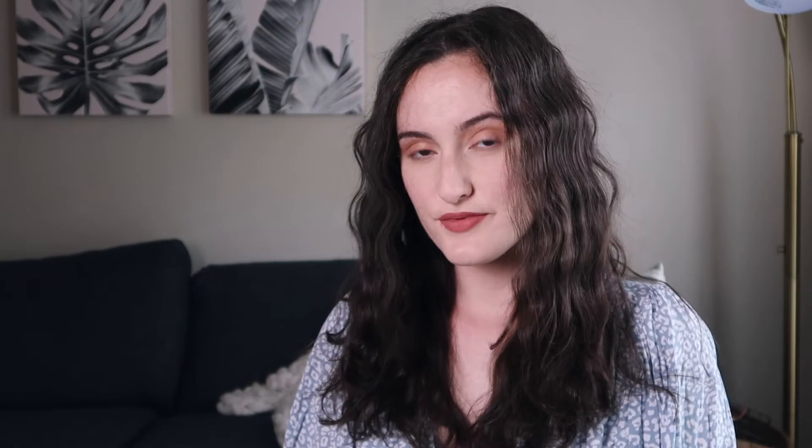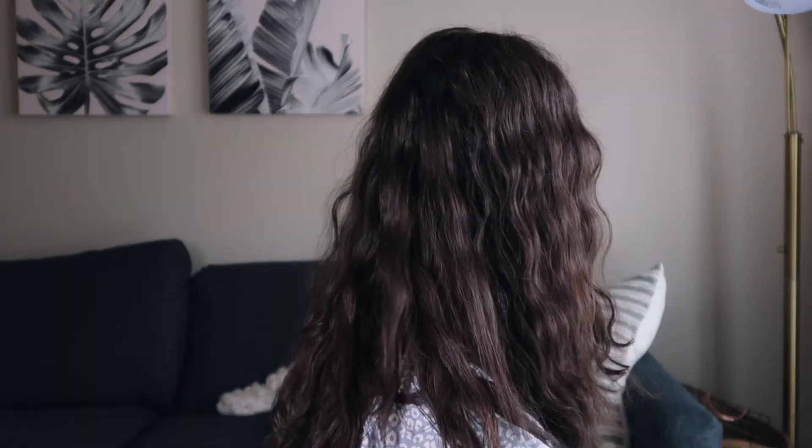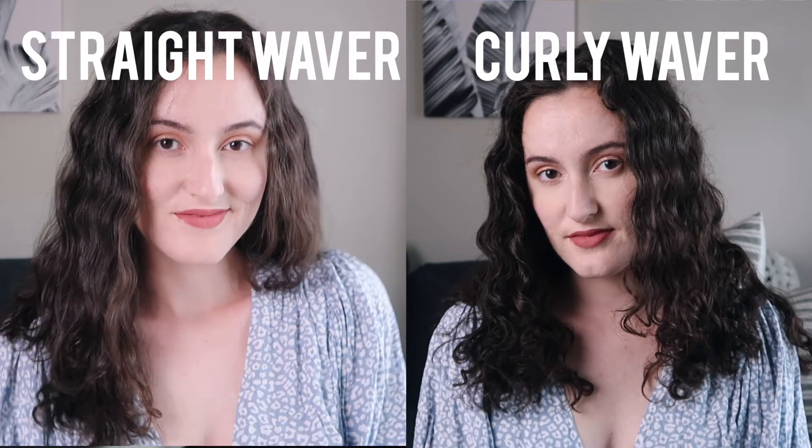It's super easy to use — this is how it ends up turning out. You can definitely spray some hairspray just to keep everything in place. Once I straightened it, I did have to use it at a higher temperature, just because I straightened my hair at 330, so I found I had to use the waver at a temperature higher than that. I still really prefer doing it on my curly hair — it's just so much easier. I'm honestly obsessed with it and I definitely give this hair waver a five out of five.